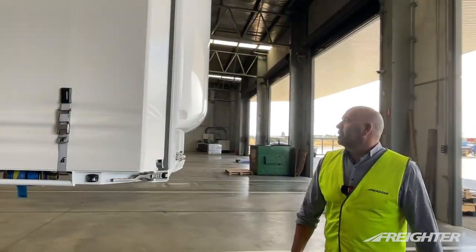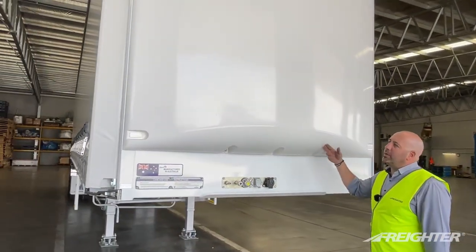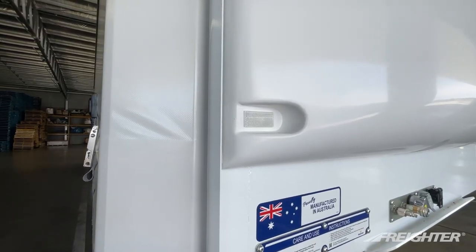Also lastly, the Freighter iconic bow front — tried and tested since 2001. We've got the six recesses at the top with the front outline markers, and down the bottom, provision for a reflector.